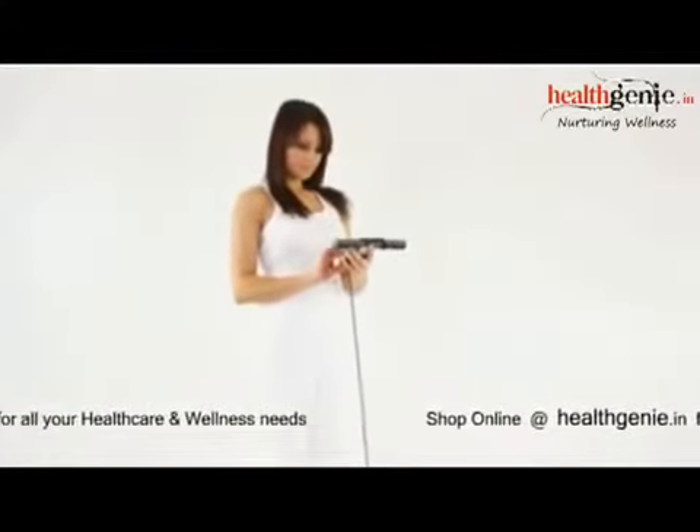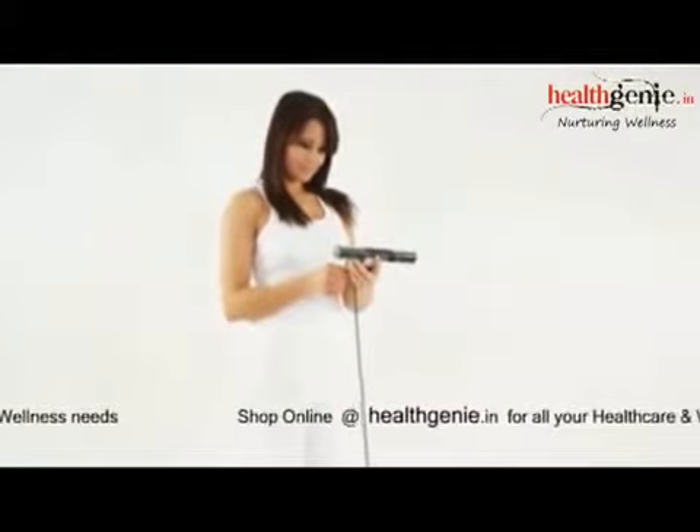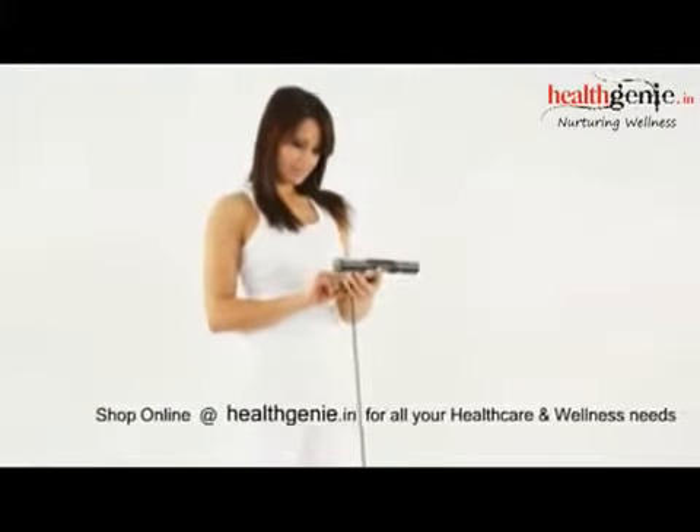Before you can get your individual and body-specific results, you have to set your personal profile by entering and saving your age, height, and gender.